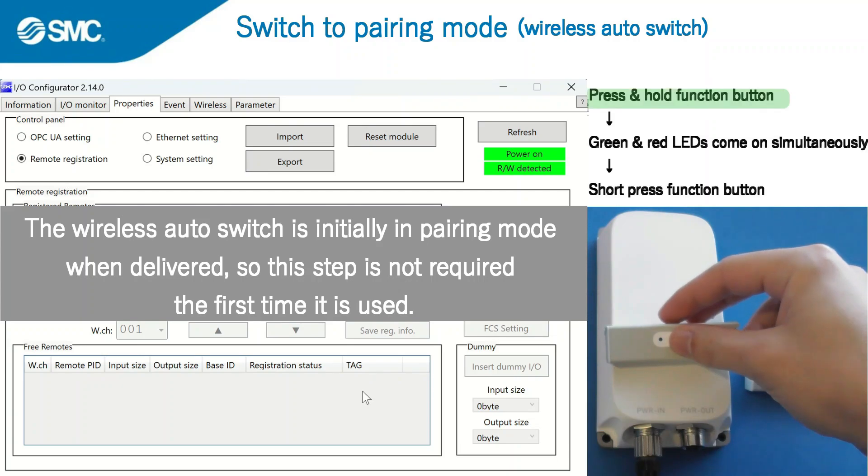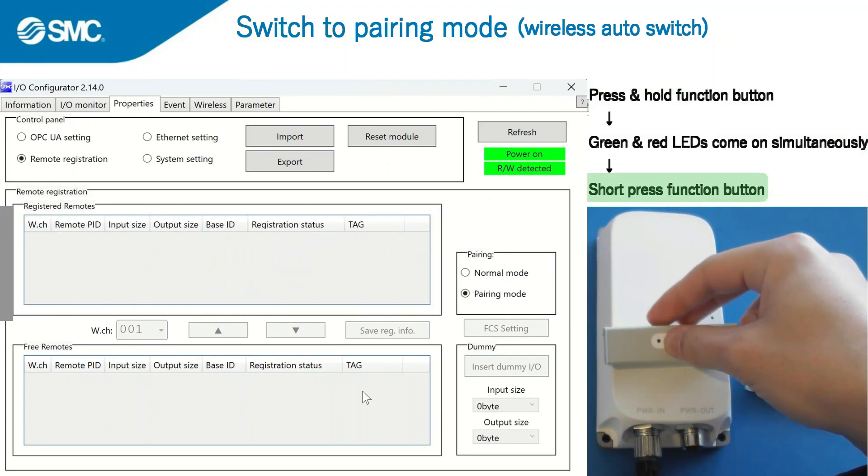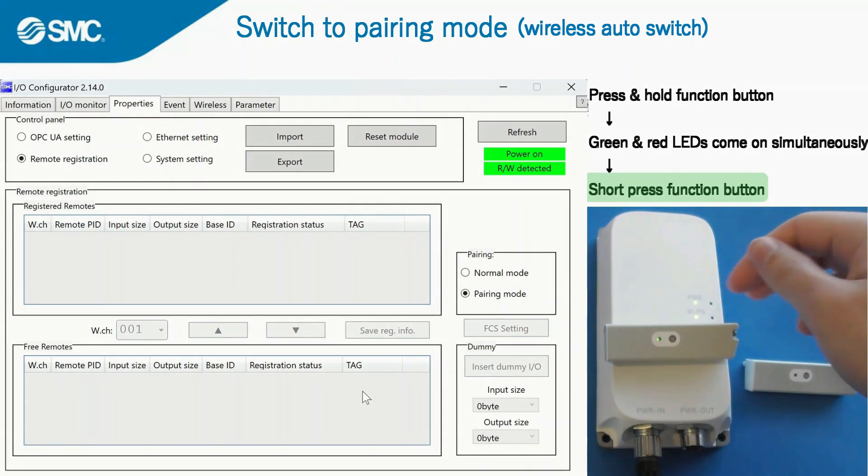Press and hold the function button on the wireless auto switch. Once the green and red LEDs come on simultaneously, short press the function button again. Note that the wireless auto switch is initially in pairing mode when delivered, so this step is not required the first time it is used.